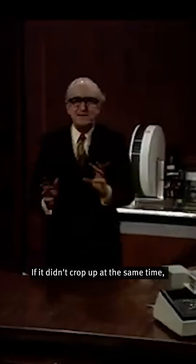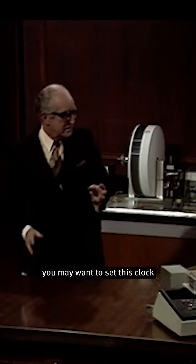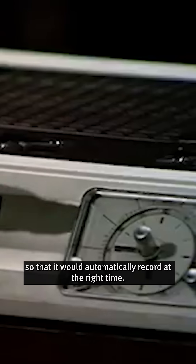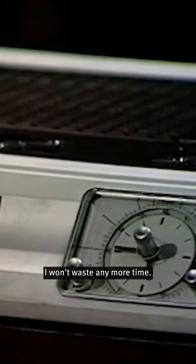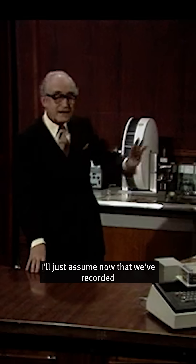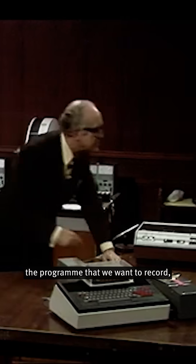If it didn't crop up at the same time, you may want to set this clock so that it would automatically record at the right time. Now, I won't waste any more time. I'll just assume now that we've recorded the programme that we want to record.